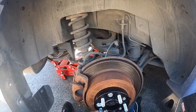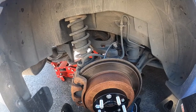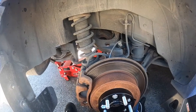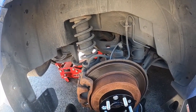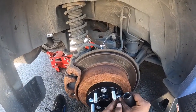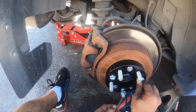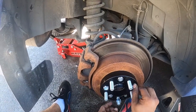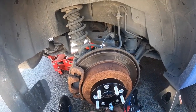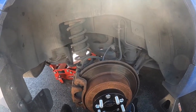They have spacers for Tacomas, Nissans, Toyotas — a bunch of different vehicles. They happen to have Subaru fitment and I picked up the set of four for under $100, which is a pretty good deal. It's hard to find exactly what you want online and these are the only brand I would really trust, to be honest.